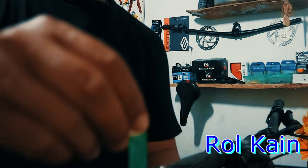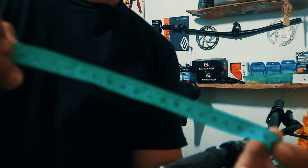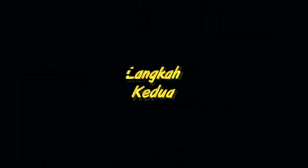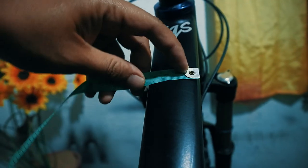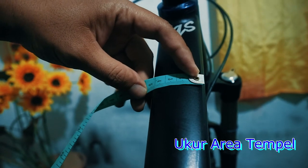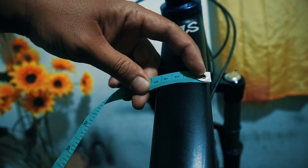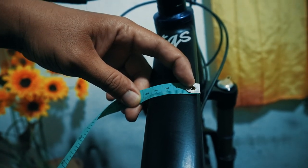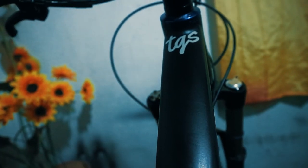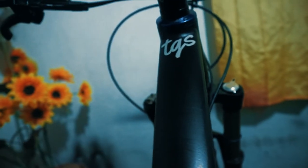Pertama-tama yang kita butuhkan adalah roll penjahit seperti ini, atau roll kain yang untuk mengukur pakaian. Yang kedua, kita harus mengukur bagian atau area yang akan kita tempel stikernya. Lebarnya adalah sekitar 4,5 cm. Dan panjangnya bebas, mau sepanjang apa juga boleh, yang penting tidak melebihi panjang dari area tempel ini.